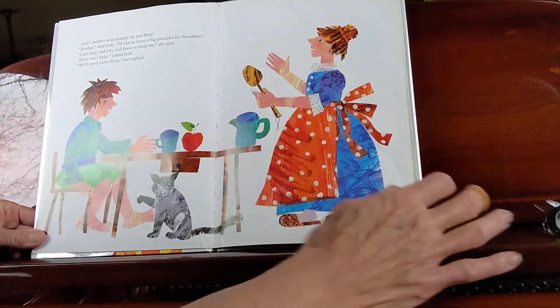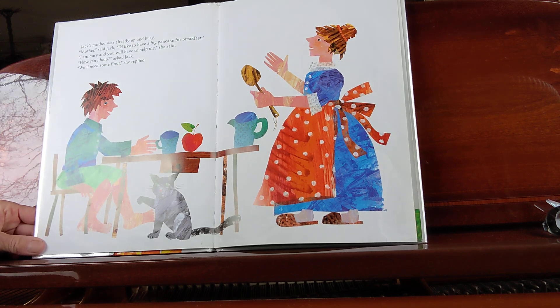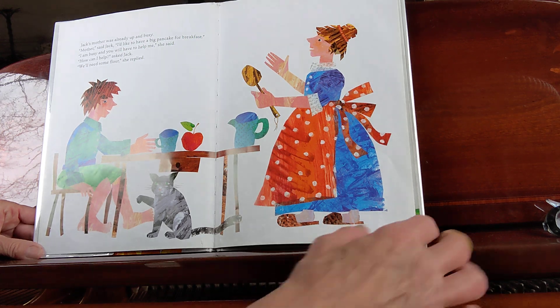Jack's mother was already up and busy. "Mother," said Jack, "I'd like to have a big pancake for breakfast." "I'm busy and you'll have to help me," she said. "How can I help?" asked Jack. "We'll need some flour," she replied.